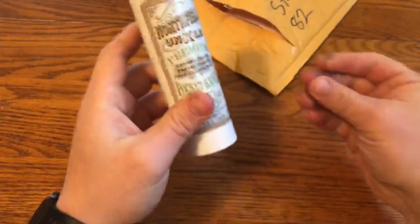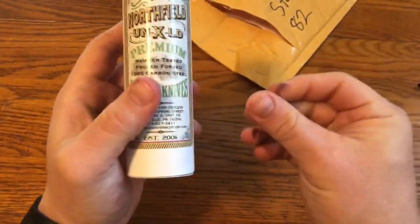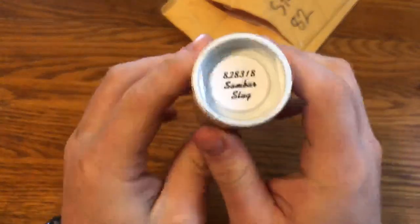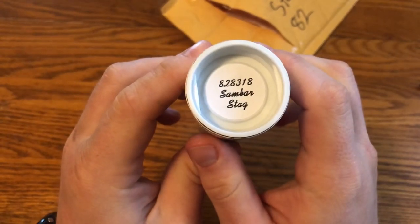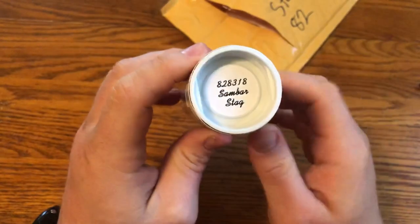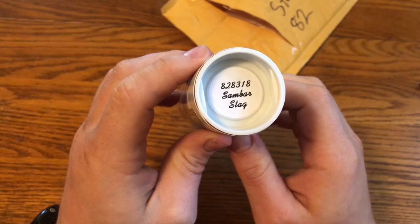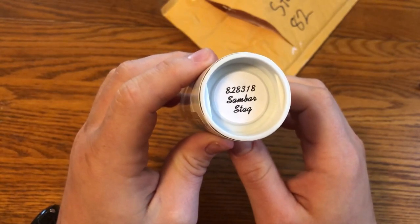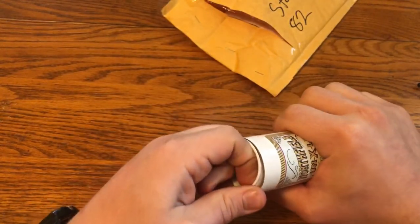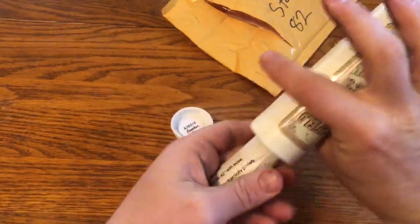And here's the knife. It's number 82-8-3-18, Sandbar Stag. So 82 is the pattern number, 8 is the Turkish clip point, 3 is the number of blades, and 18 is the year of production. So let's open it up.